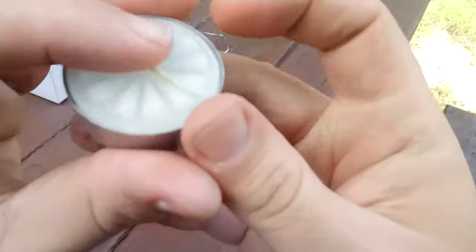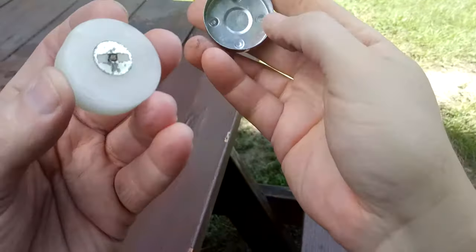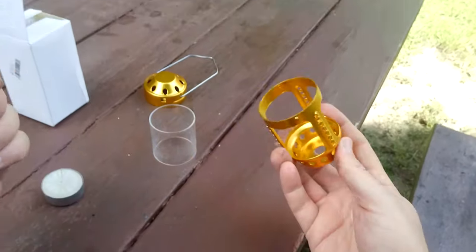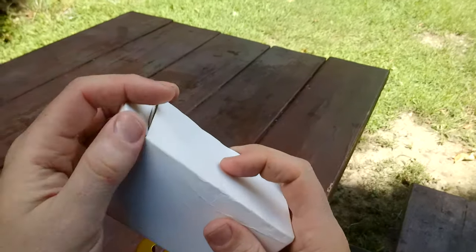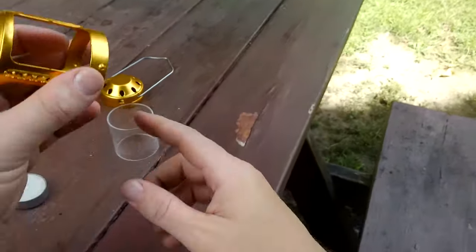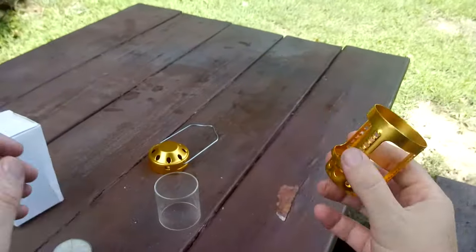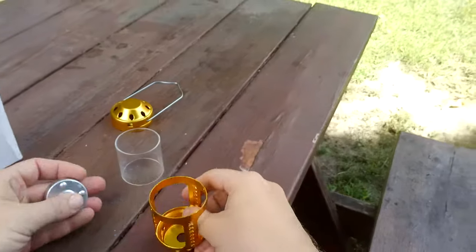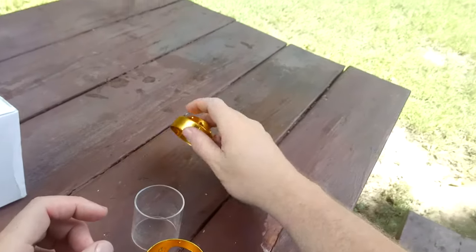It comes with one candle. Nothing magical about the candle — it's a kind of loose fit inside. Looks like you could reuse the housing or make your own candles. I ordered one and didn't know it came with a candle. You can get one with one candle, two candles, or no candles. I've seen a silver version too — a lot of these are the same product rebranded.